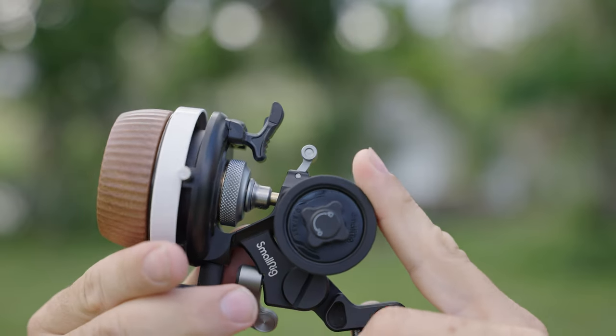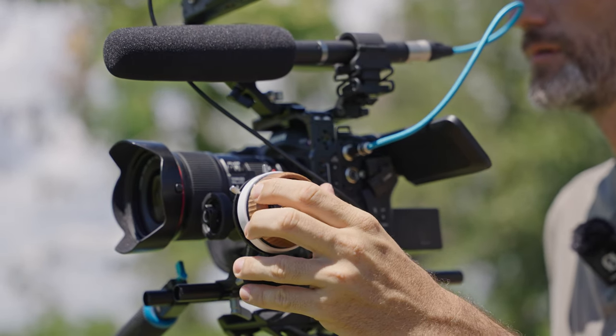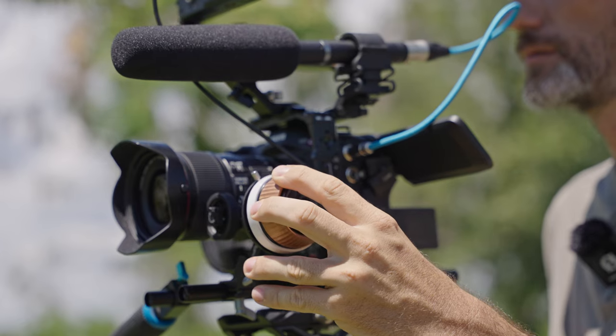So definitely, if you're in the market looking for a follow focus system — something that's small but has a lot of cool advanced features and adjustments — then definitely take a look at the F60 follow focus from SmallRig. As always, if you want to find out the latest prices and more information, check out the links in the description of this video, or head on over to my website at tomantosfilms.com. That's it for this video. I'll see you guys in the next one. Bye!